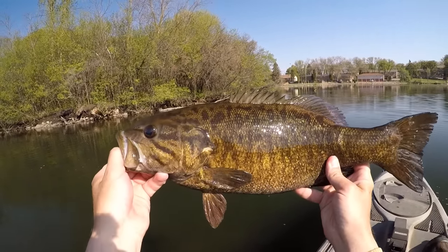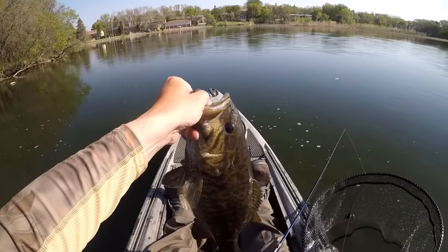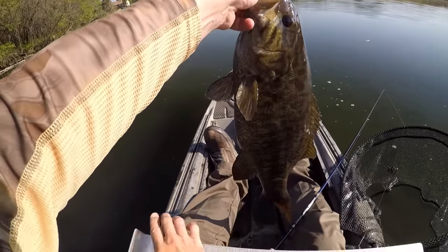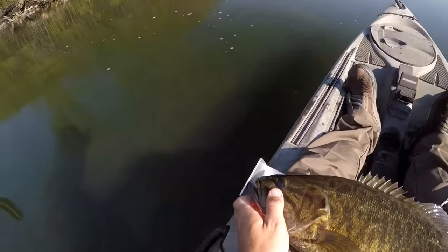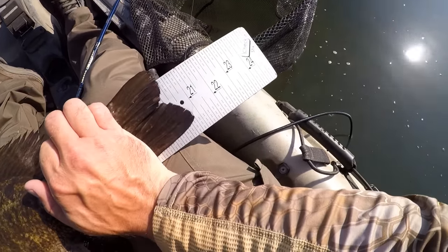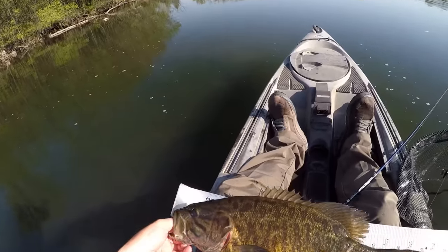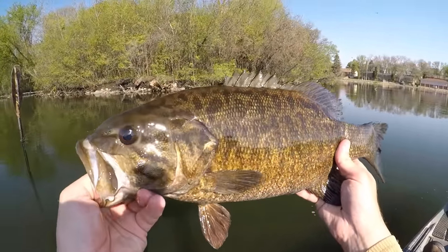Man, that is a beautiful fish. First one of the day on that Nikko craw. I'm going to get a quick length measurement on him and we'll send him back — that one is about 20 and three-quarters. Good way to start the day.